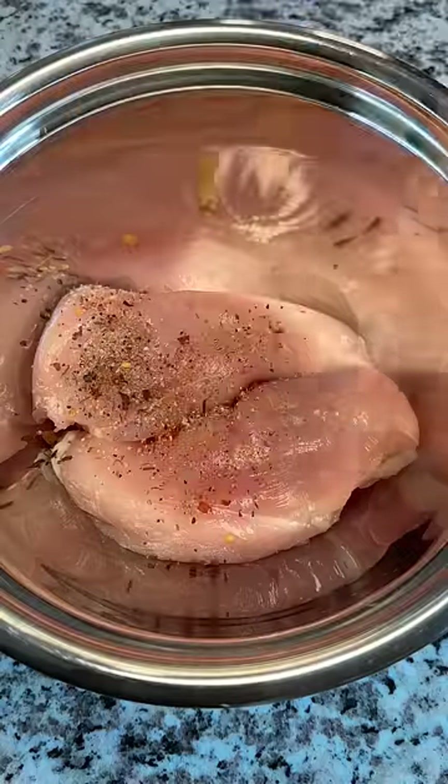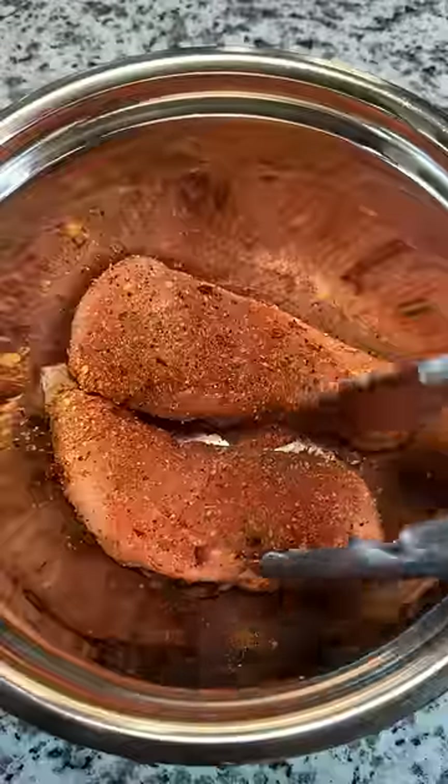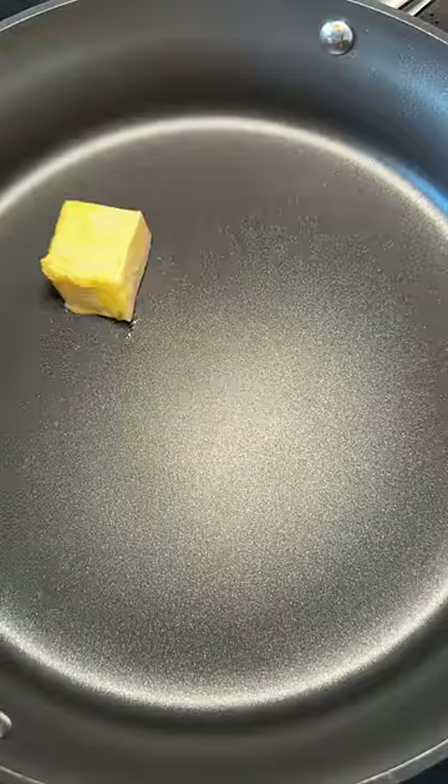I'm seasoning the chicken with a cajun spice blend that I picked up from the farmer's market. I've been eating a lot of chicken lately, so it's been fun testing out different spices. Heated up a pan with olive oil for the chicken, which were looking quite colorful.